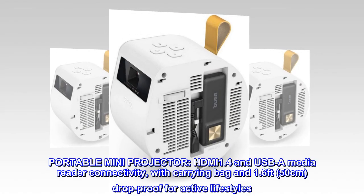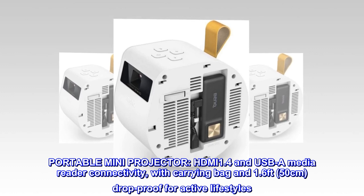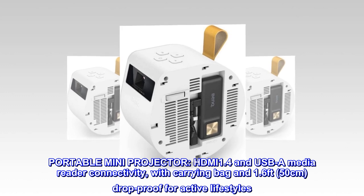Portable mini projector with HDMI 1.4 and USB-A media reader connectivity, includes a carrying bag and is 1.6 feet (50 centimeters) drop proof for active lifestyles.